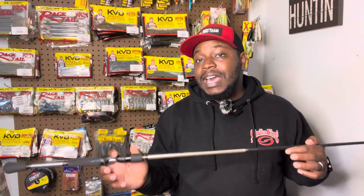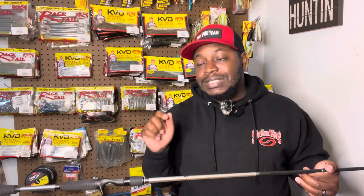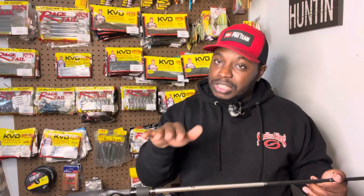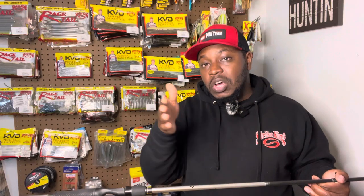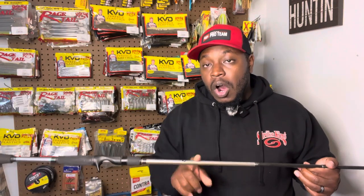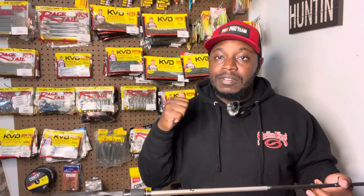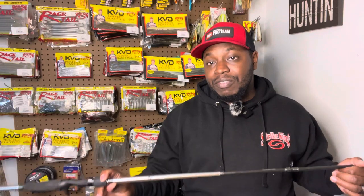The tip has about 30 percent flex, so when I want to skip my bait under a dock, lay down, or cypress tree limb close to the water, this rod allows the bait to load up and skip under or on top of the water to get my bait up under there. But the 70 percent backbone also allows me to pull that fish straight up out of tight cover and get them in the boat.